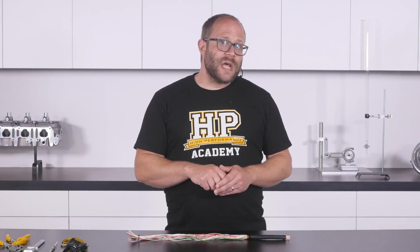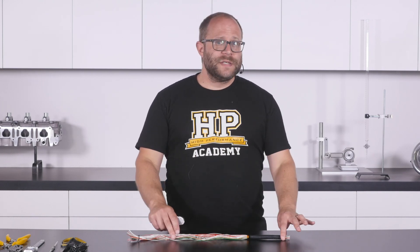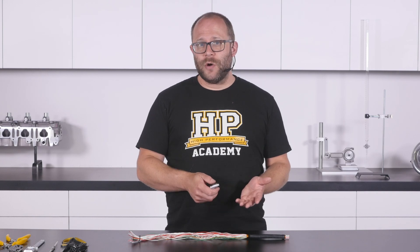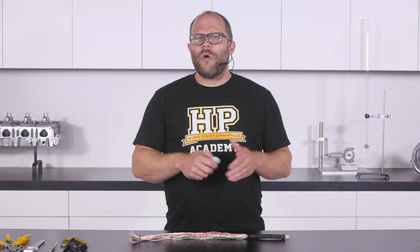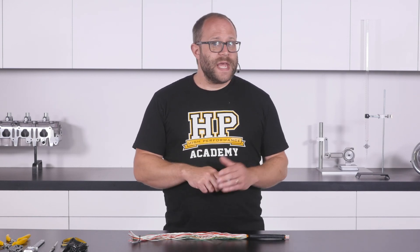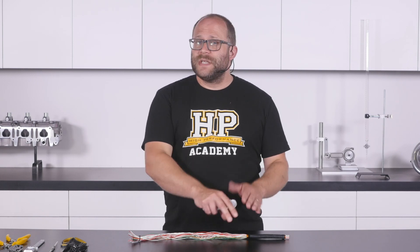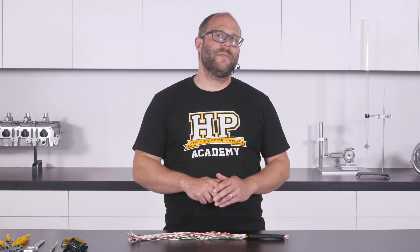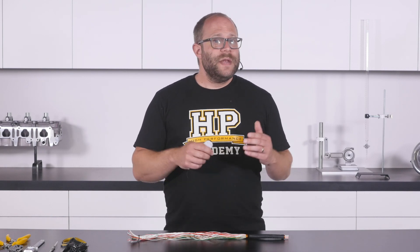To show a typical example of how a harness might branch out, we'll have another look at our example harness section that we've previously designed and built, which we have partially deconstructed. We'll branch this harness section out into five individual harness sections exiting the main branch in two different directions. Our engine position signals and knock sensor signals will continue along the main harness trunk, however our ignition wiring, which was in the next layer up, needs to exit at a 90 degree angle.